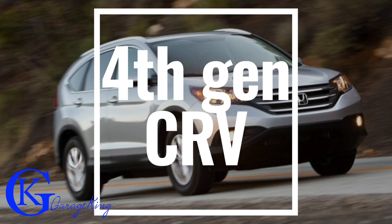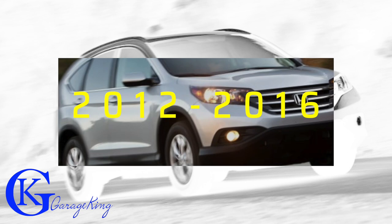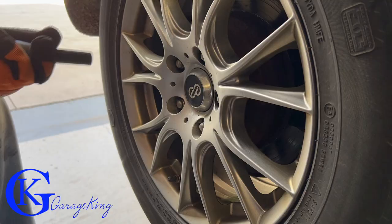Hey everyone, today I have a fourth generation Honda CRV, that's 2012 to 2016, and today we are going to do the rear brakes.